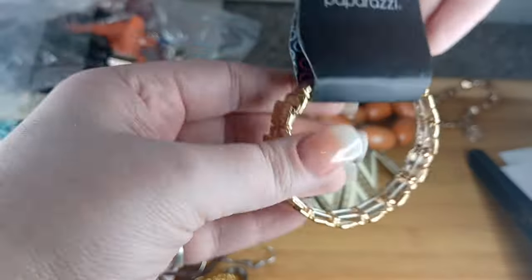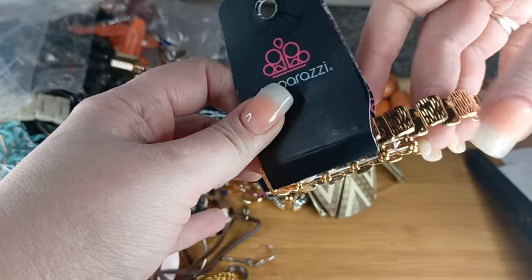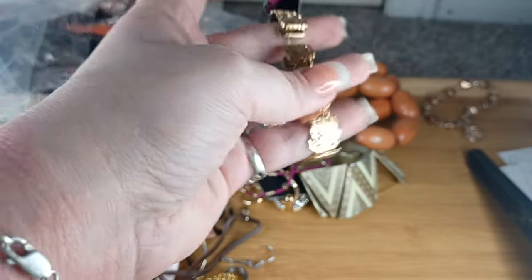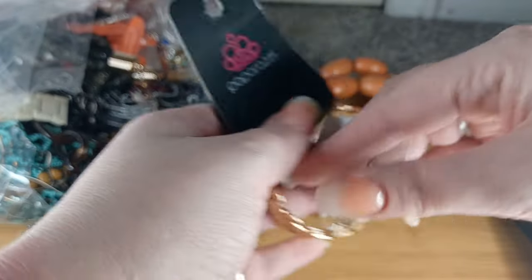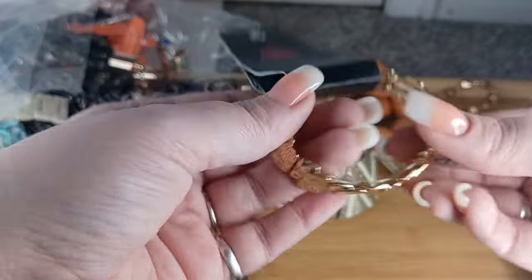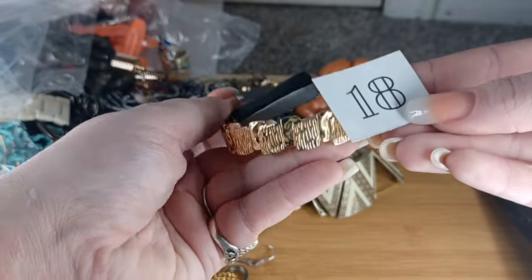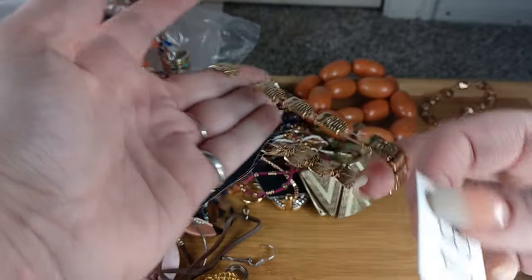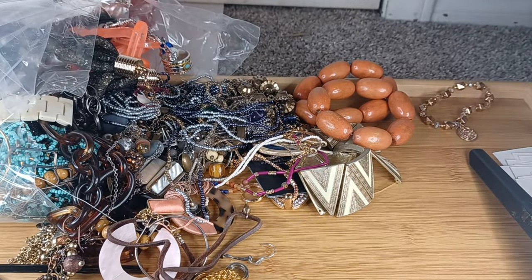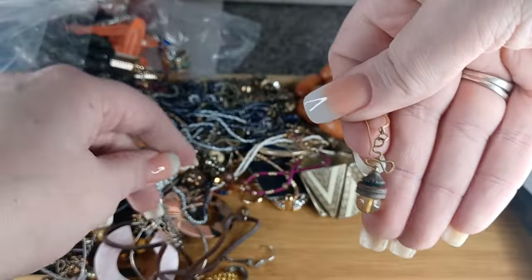This is Paparazzi, but a lot of this stuff is the same thing they sell in stores. If you're a lister, you should just take it off the card and sell it. Anyway, this is number eighteen — we will do this for $4. It has really good stretch; it's a very nice bracelet and doesn't look like Paparazzi, that's for sure.